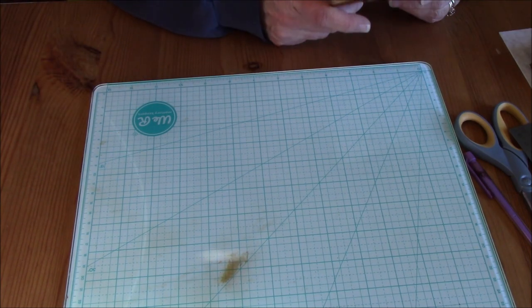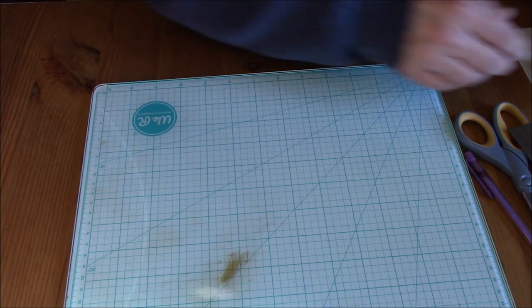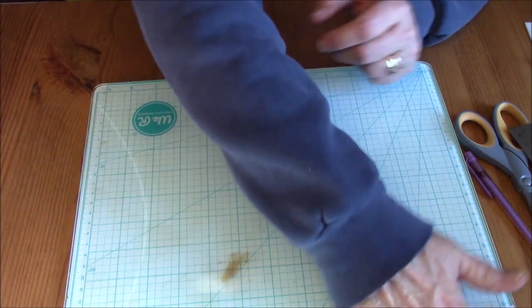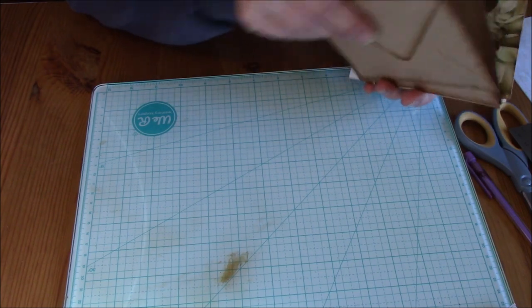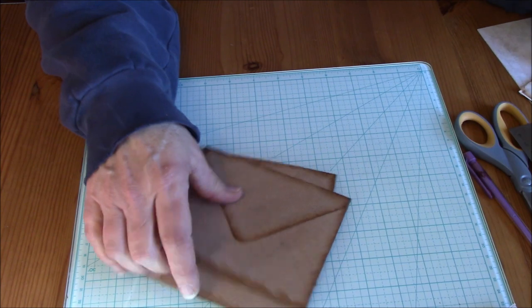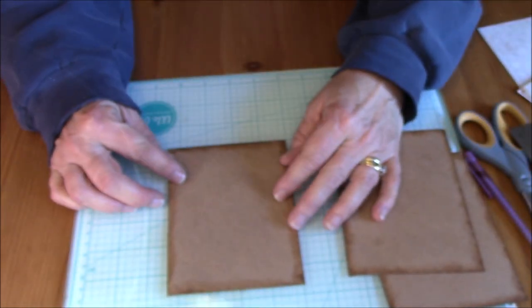I've pre-done a lot of stuff already in the interest of time. I've got my little sections of paper, I've got my three envelopes. And I get these from Michaels, and they are roughly four and a half — just under four and a half — by just over five and a half inches.